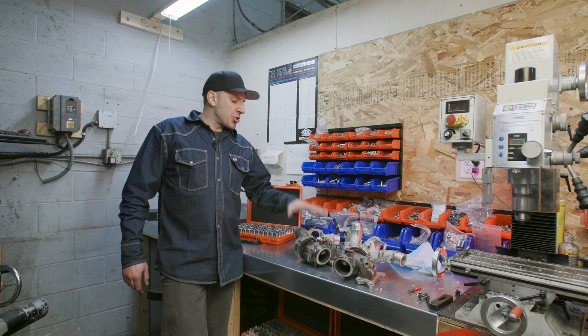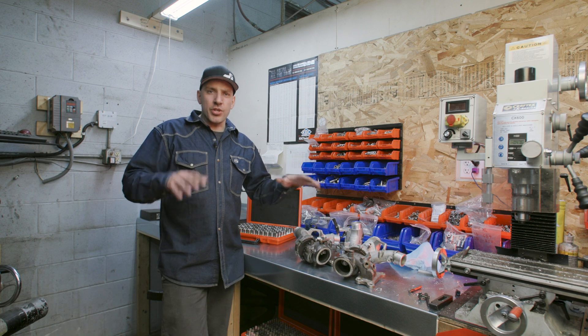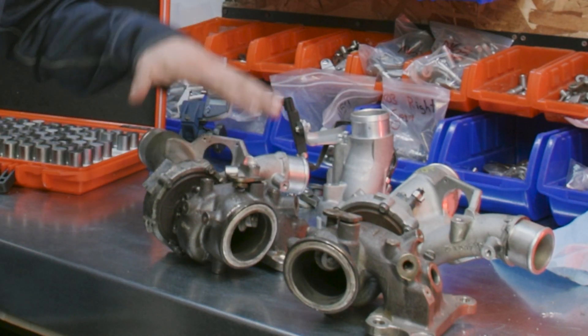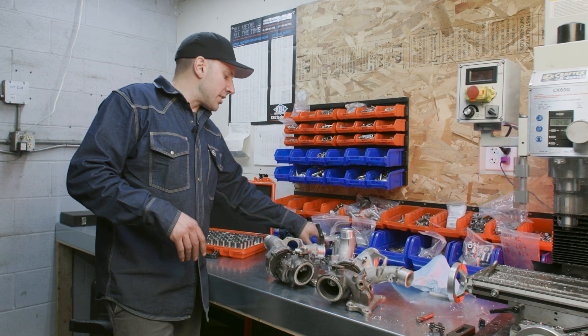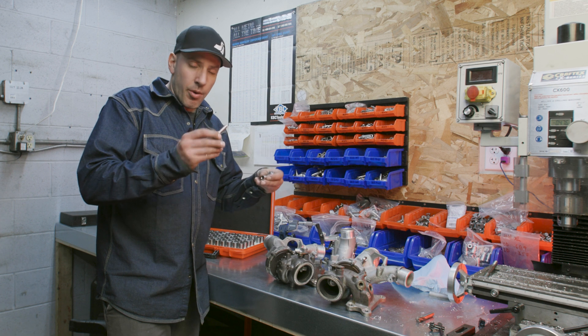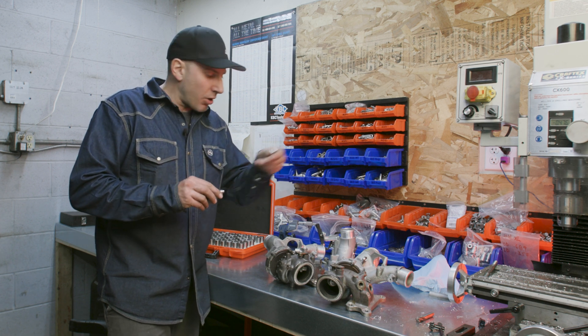Hey guys, Nick here. Welcome to our bushing wastegate repair section of the shop. Right now we have the Q50/Q60 turbos. The reason we're starting with these is because we just released the Q50 wastegate bushing and hardware for these.